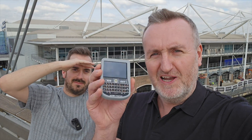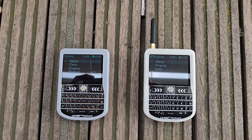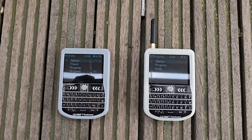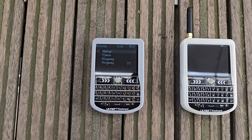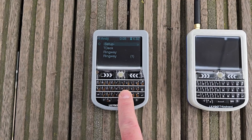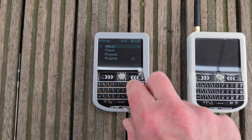Welcome back to the channel, guys. Hope everyone's doing well. Today I'm in London again with my good friends Ringway Manchester and Lewis. So today we're going to be doing some tests with the Lilligo T-Deck, but this time we're going to use something different — a system called Ripple. Ripple is similar to MeshTastic in that it allows two-way messaging, but it's actually slightly different. The firmware available for the T-Deck right now is a little bit more advanced than the MeshTastic firmware.